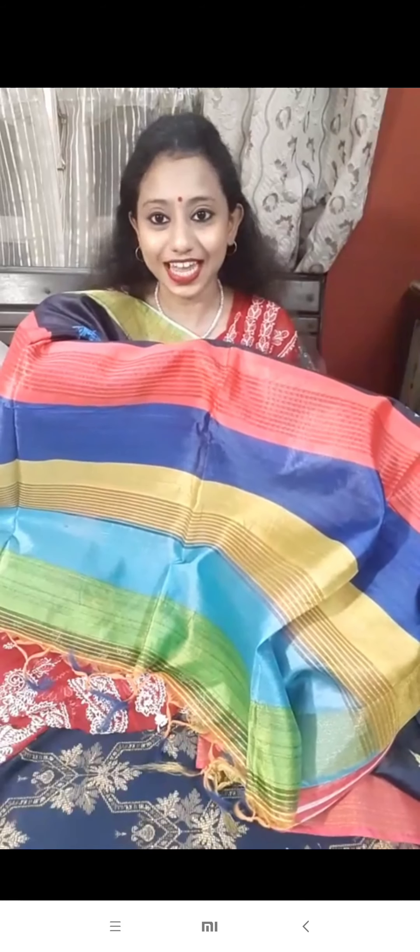This is the saree. Let's see the next color. The price is only $12.50. Full shade saree.